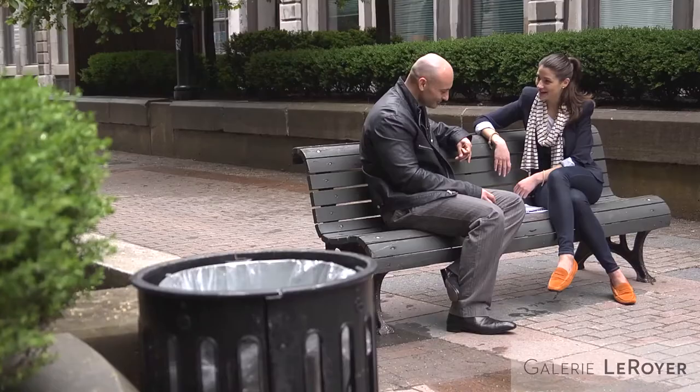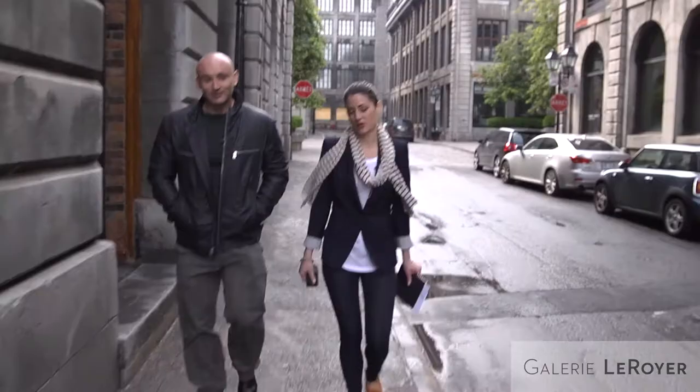I suggest we go take a look at those artworks and you tell me a little more about each one of them — the discourse.